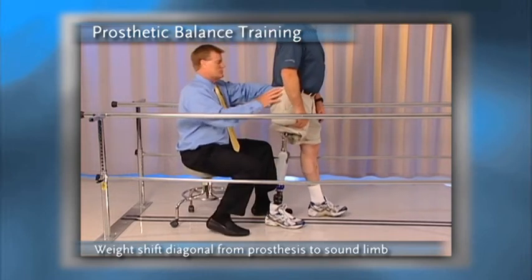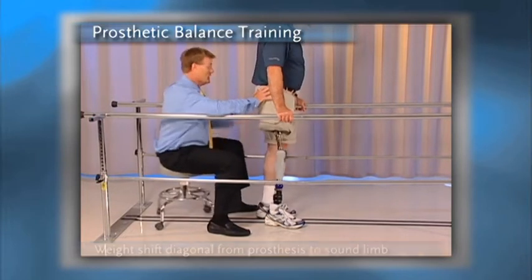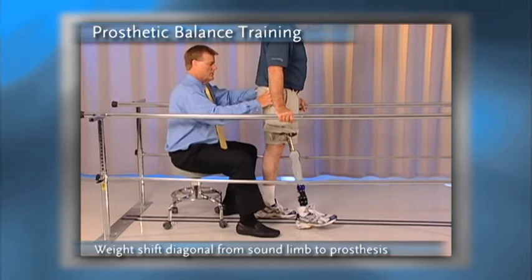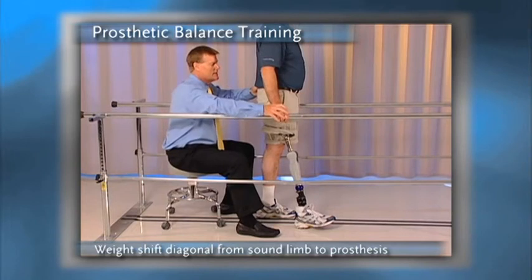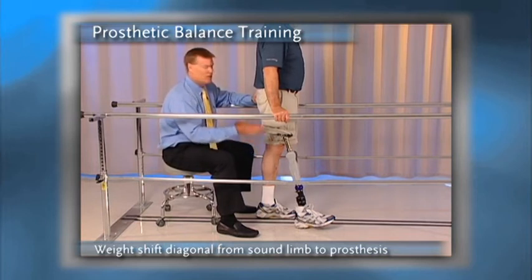I'll then ask him to put both hands back on the parallel bars, and we'll reverse the process by bringing first the sound limb back, then bringing the prosthetic limb forward. In this occasion, especially with the real knee, the idea is to give that person the sense of having the stance control within the knee — because the knee is going to flex somewhere between 8 to 15 degrees.